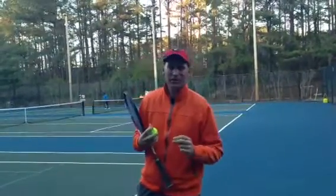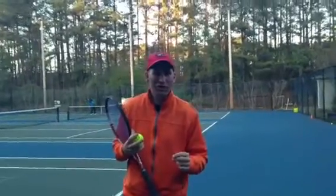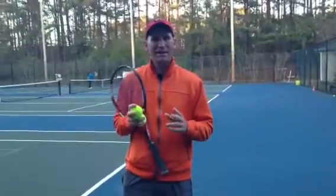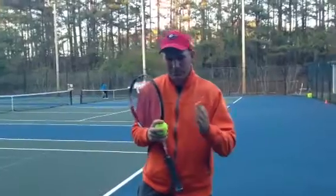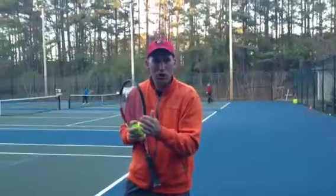Hey guys, it's Pete. I've got a quick tip for you today on the serve. We're going to learn how to master our control. What I want you guys to think about when you're serving is that you have the ability to change gears and ramp up your serve.